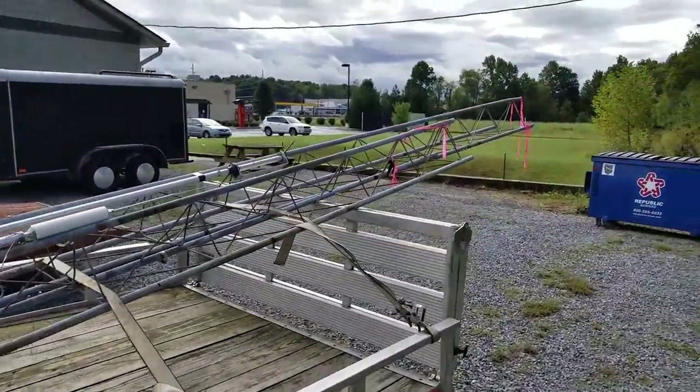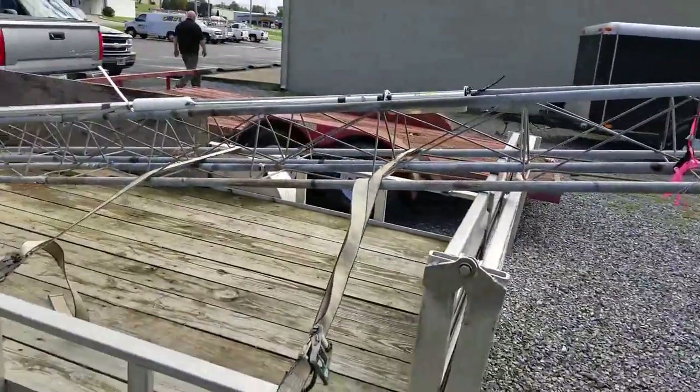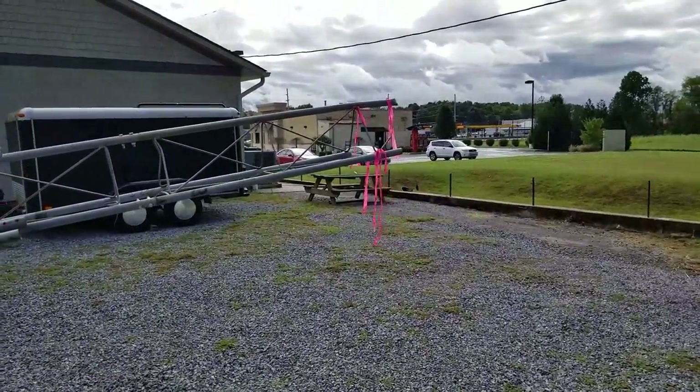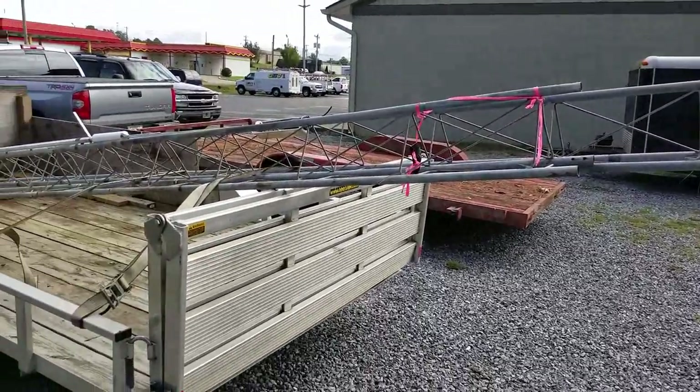All right, here we are loaded up. The small trailer will work out good. I've got a super hardcore state trooper who might want to nail me, but I do have flagging up here, so this should be legal.